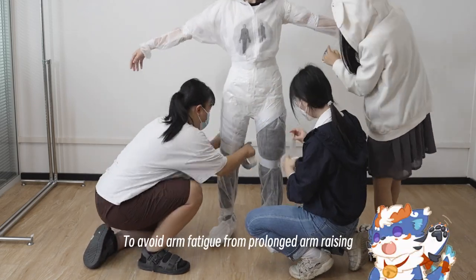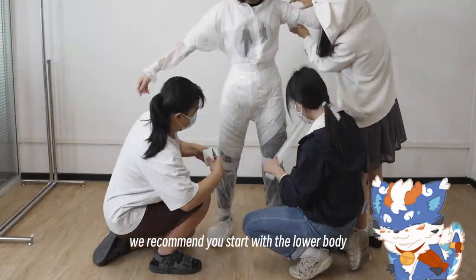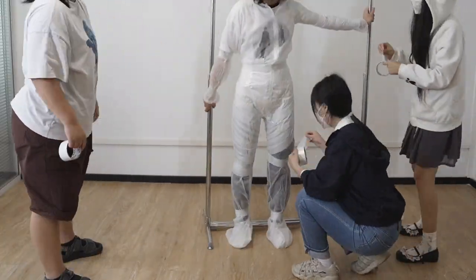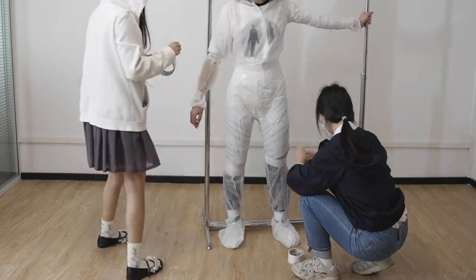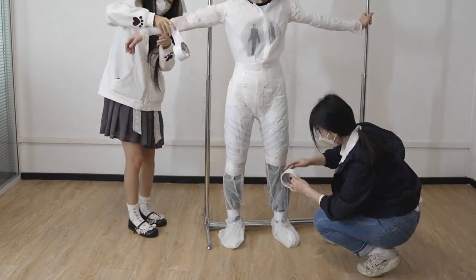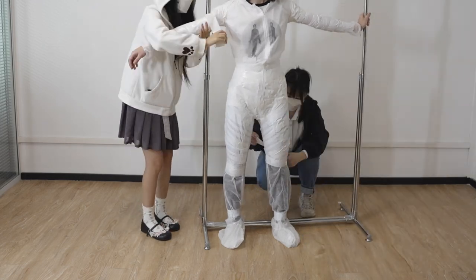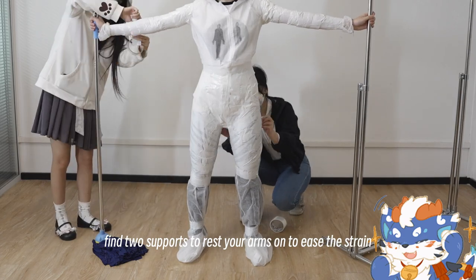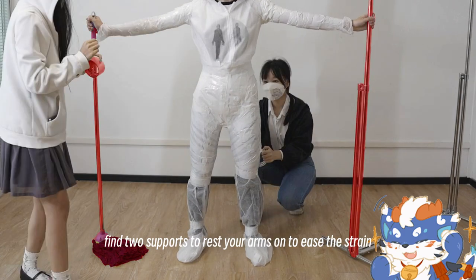To avoid arm fatigue from prolonged arm raising, we recommend you start with the lower body. When working on the upper body, find two supports to rest your arms on to ease the strain.